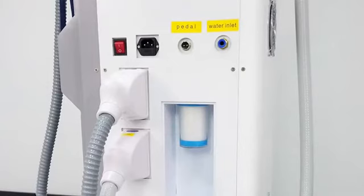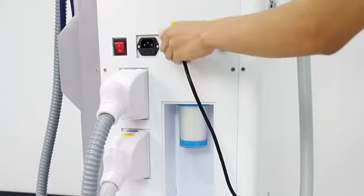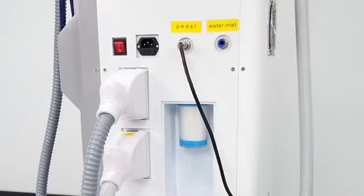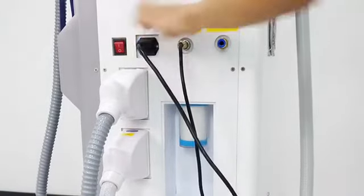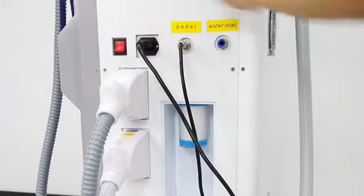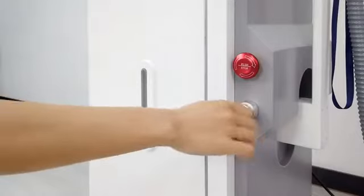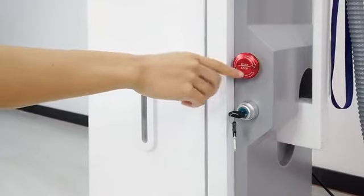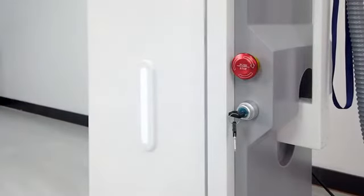Now we connect the toggle and connect the power line. Connect this button to the machine. Now we turn the key switch. And here is the emergency button. When we see the machine is turned on, so we need to turn it off. Normally we don't need to turn it off — only when we have an emergency during the operation do we need to turn it off.